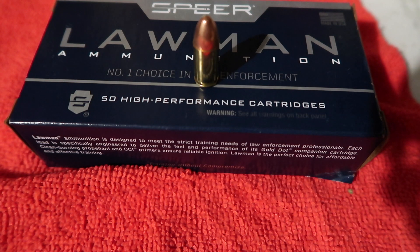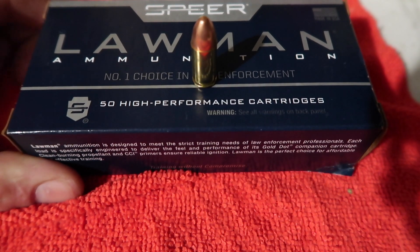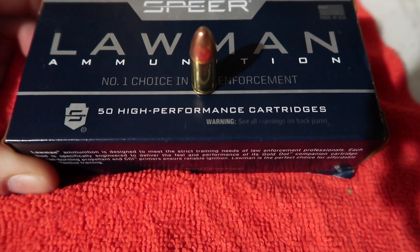One thing I forgot was the ammunition that we're using — it is Lawman ammunition. These are 9mm Luger TMJ rounds, 115 grain. So we're going to see what this can do to the ballistics gel head.